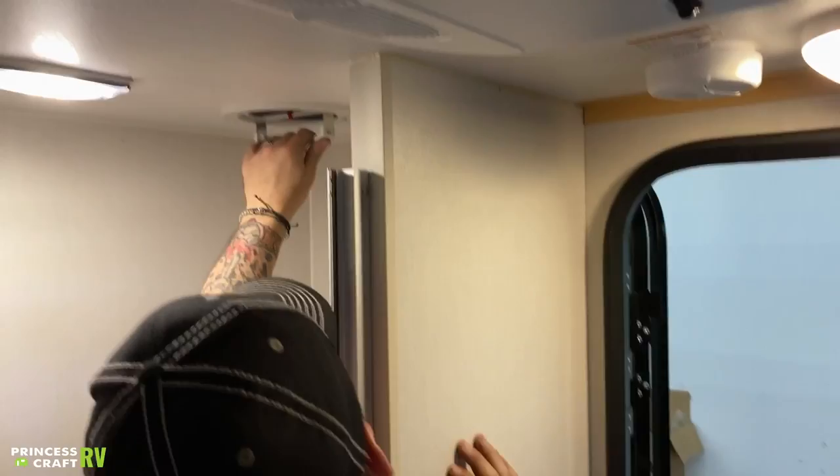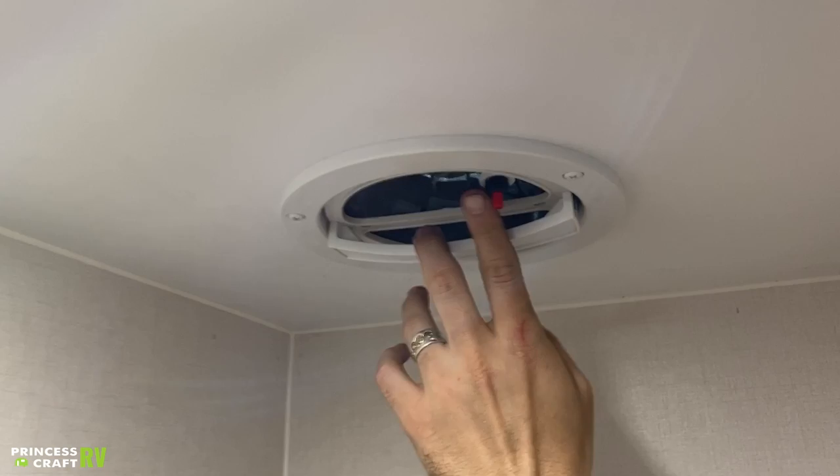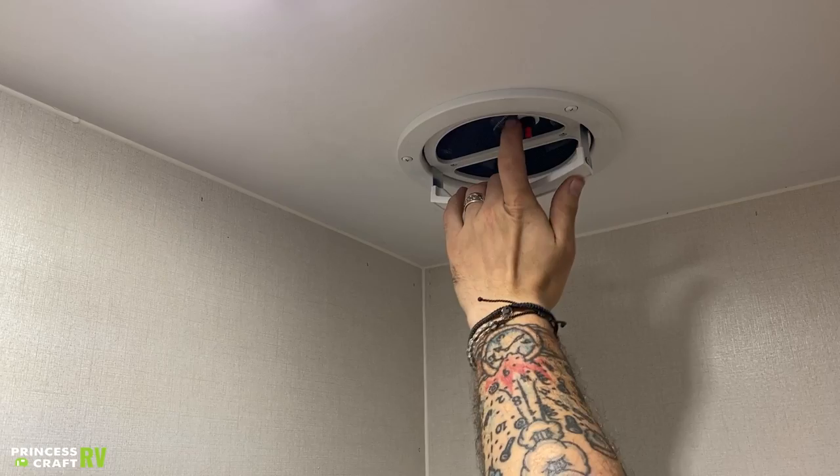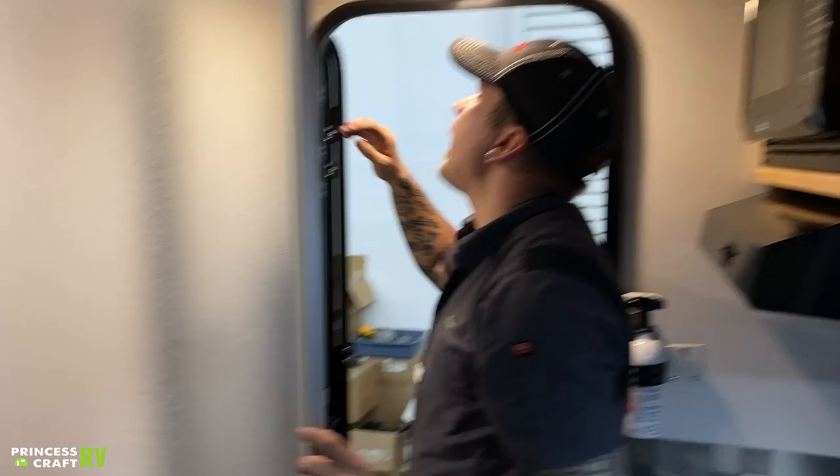We also have an exhaust fan here. This is a very simple fan. To open it, you just physically push up on it, then push that red button — that's going to turn on that fan, helping to suck any moisture out of the air when you are showering. You do want to make sure you close it before going down the road, and make sure you turn it off.